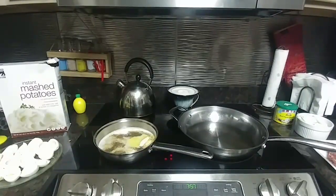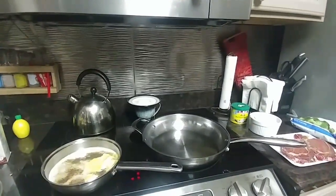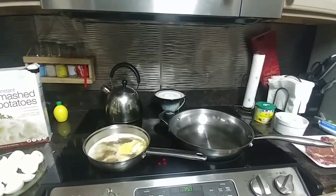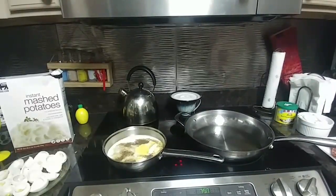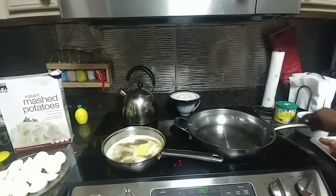Hey everybody, come on in — cooking dinner again, it's going to be another quick one. This week I already knew was going to be a hectic week, and I knew I had to cook because I've got Kareem still hanging out with me. I was going to cook something anyway, but I'm going to make it real fast and easy again tonight.